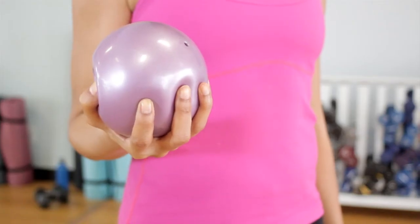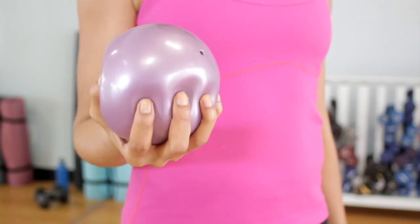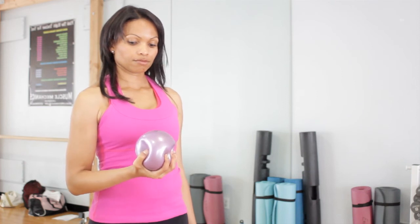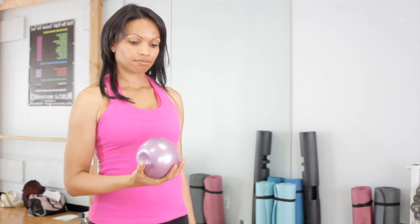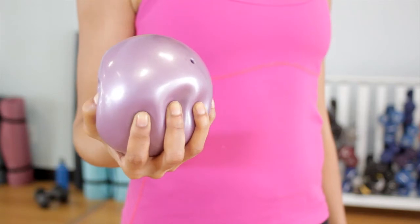All you're going to do is hold the ball with all five fingers and you're going to squeeze as hard as you can. I want you to hold this position for about five seconds and then release and tighten up again. You're going to perform ten repetitions on each hand.